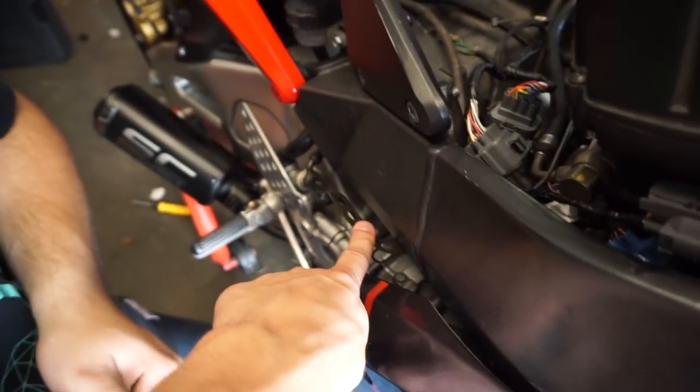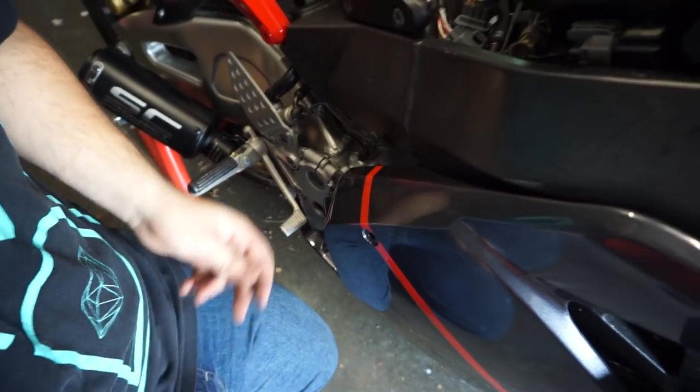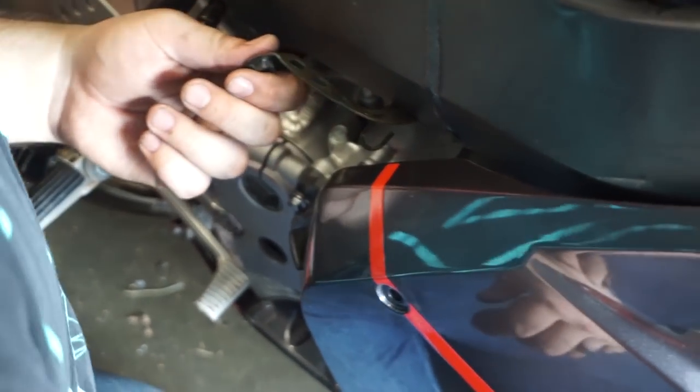This is the bracket for the fairings. That bracket is supposed to line up with that bolt — and there's a problem there. A significant problem. Stop crashing your bike.